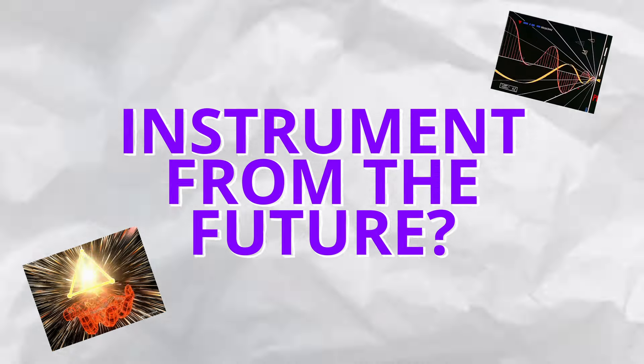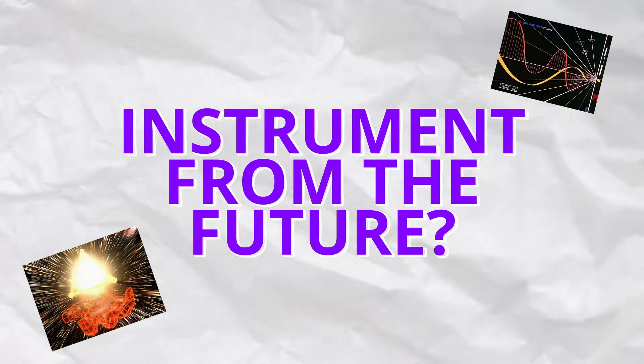We're going to break it down and I'm going to talk about and show you what makes Push special as an instrument and why it's potentially an instrument from the future. We're going to pepper in my best insights and practices to help you see its potential, and if you have one, unlock its potential.